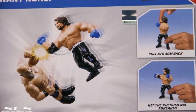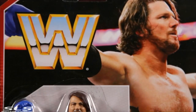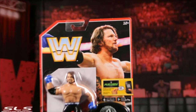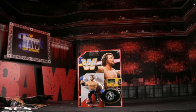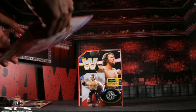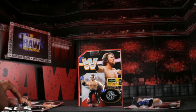Mattel has done an absolutely amazing job with this packaging. I finally understand the true meaning of MOC — mint on card. I don't want to open this package at all; I just want to hang it on the wall and display it. It looks so good — why would you even want to open it?